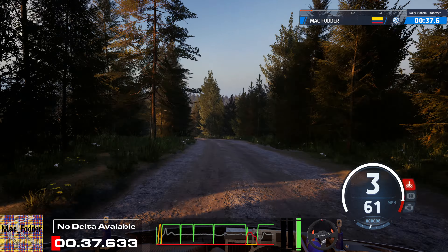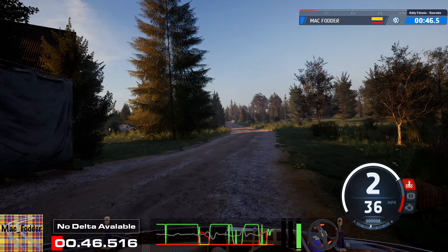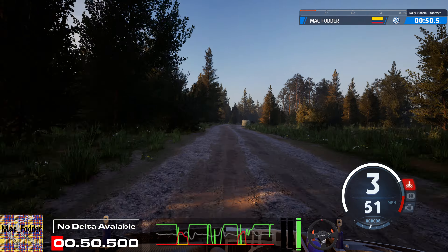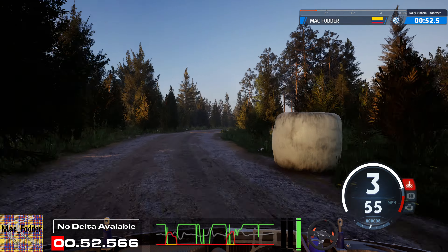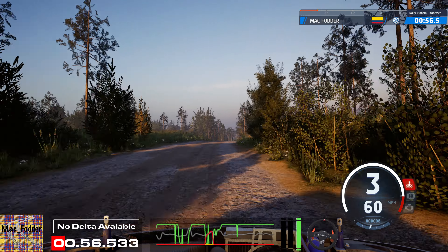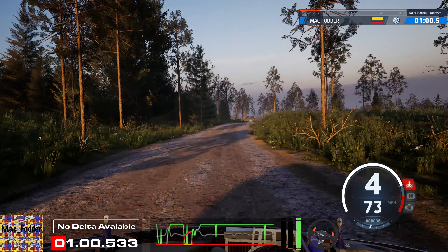Slight left and 1 right, 120. 20, 5 right, long. And crest, 110. 6 right, brake. And 4 left around vale, 30, crest.